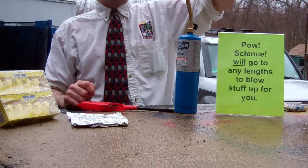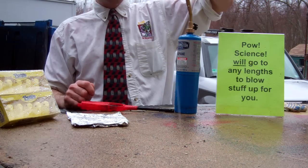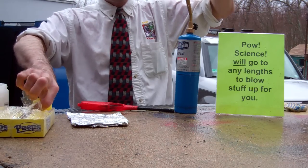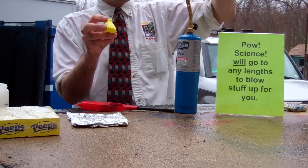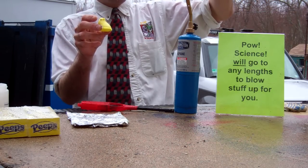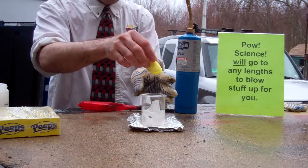I think we've got it just about liquidy enough. I'm going to take out a peep. This will give you all kinds of new ideas of what you can do with your Easter jelly beans and leftover peeps. I think gummy bears also work well, but they're not quite as ubiquitously known for Easter. I'm going to put my beaker down and drop in the peep.